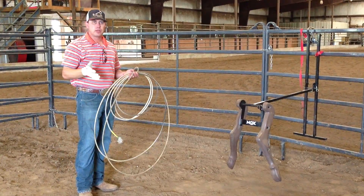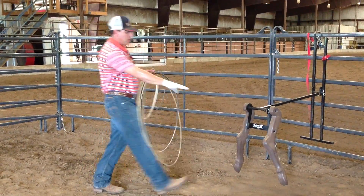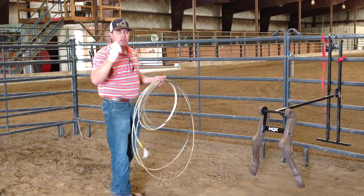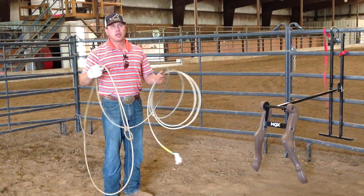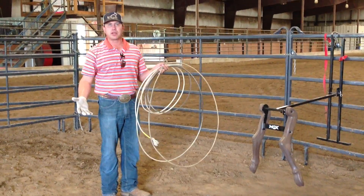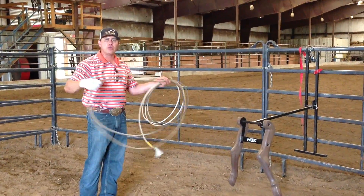It's more important when you heel to have the rope flanked to the ground than it is to have a rope that you really think you can swing well. These are all medium hards — that's what I use. I don't necessarily like swinging a medium hard. I would rather swing an extra soft magnet or something if I had my choice, but I don't have the success heeling that I do with the medium hard.